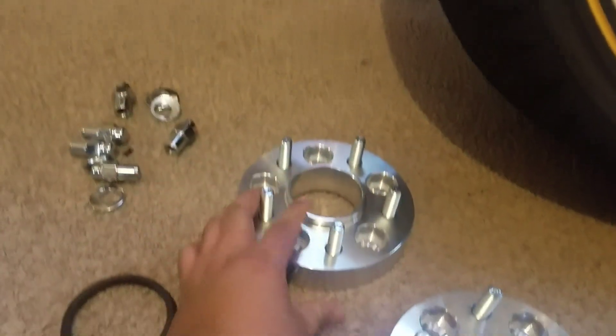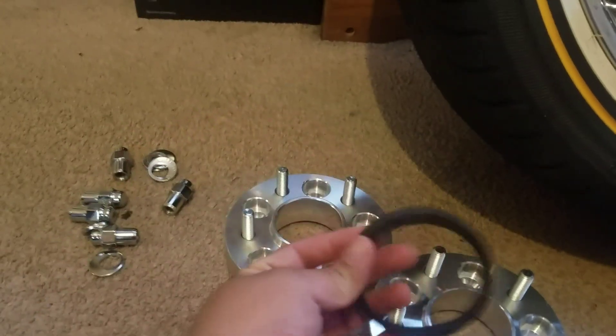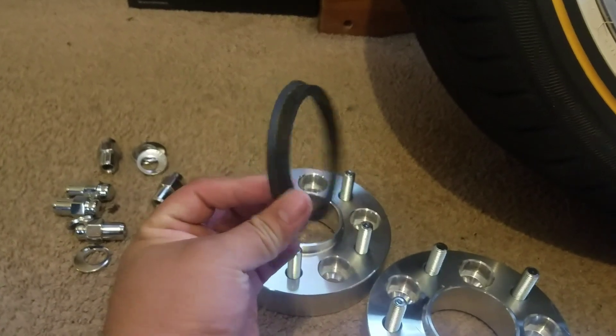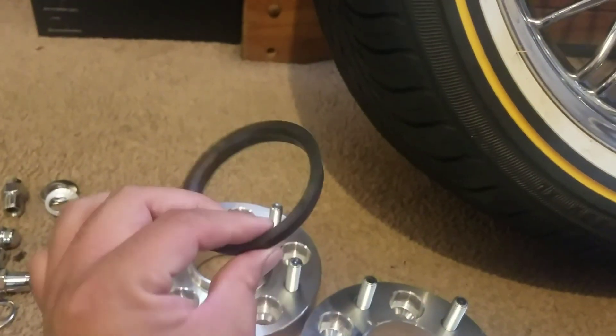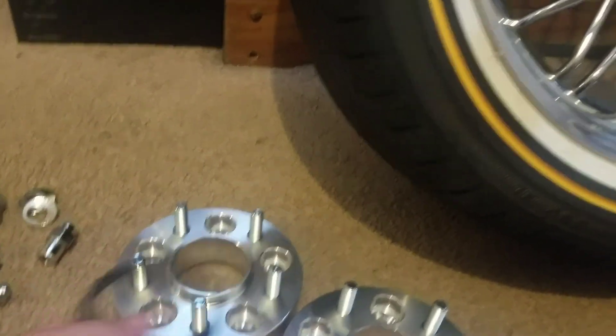So what you want to do is make sure you've got the right set of adapters and the hub ring, unless the adapters are custom-made for the wheels. But these are not custom-made, so I need a hub ring.